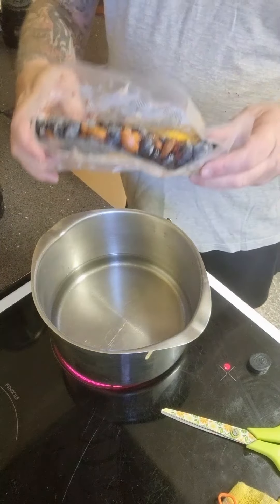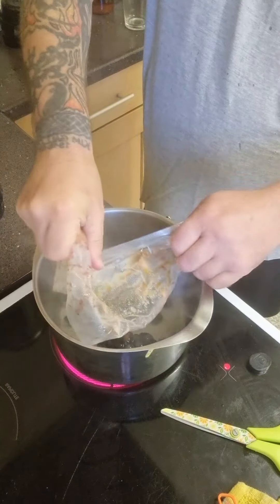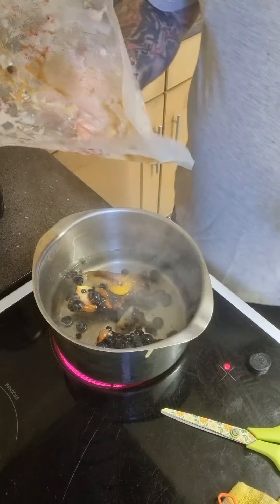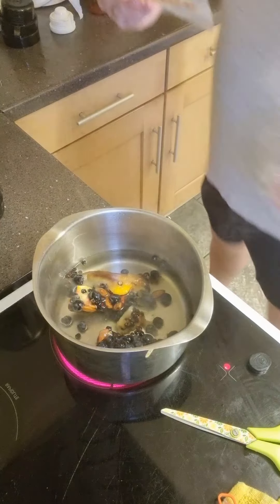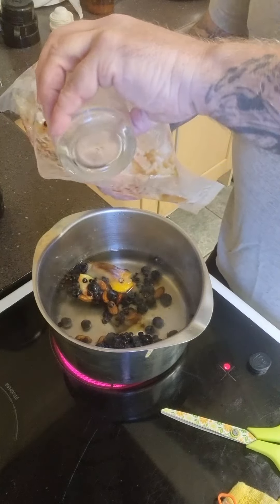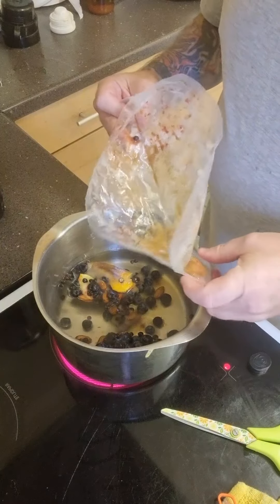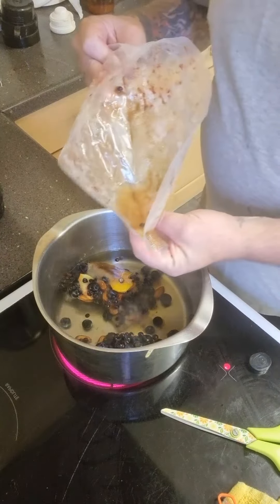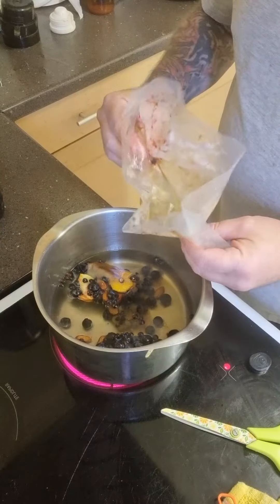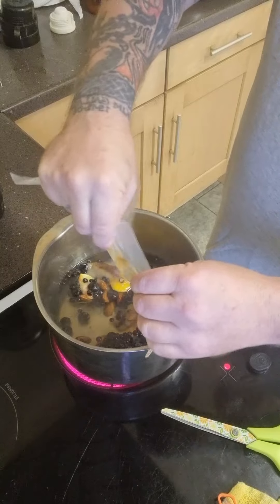All you do is get the whole pack and put it in while it's still warm. Then what I tend to do is get a little cup, pour some of the gin into the plastic bag, just to get the last of that sugar out. There's a juniper berry in there as well. Just squeeze it all out — it's all dripping out into the pan.